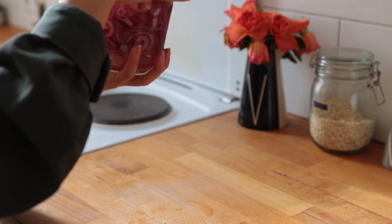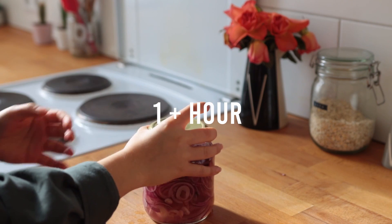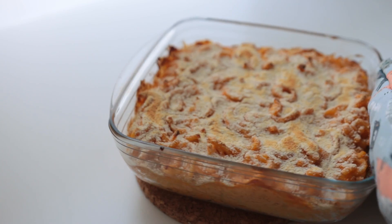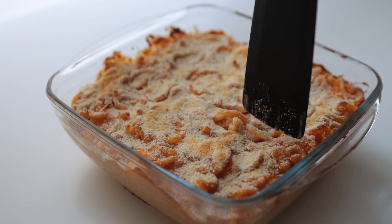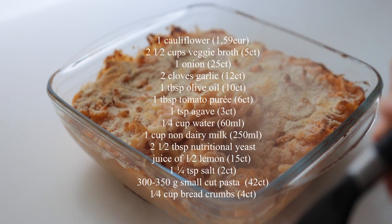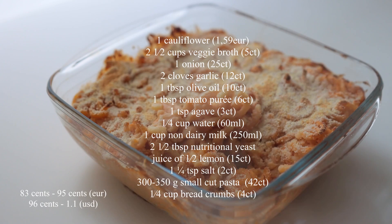Let the onions pickle for at least one hour on the counter until they're nice and bright pink. You can store them in the fridge for up to a week. One serving of this pasta bake comes up to about 83 to 90 cents when calculating in the onions as well.